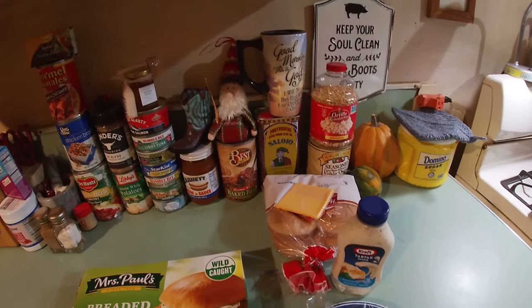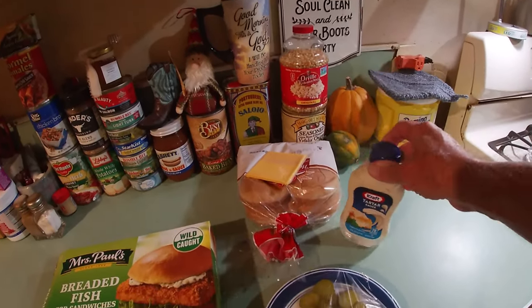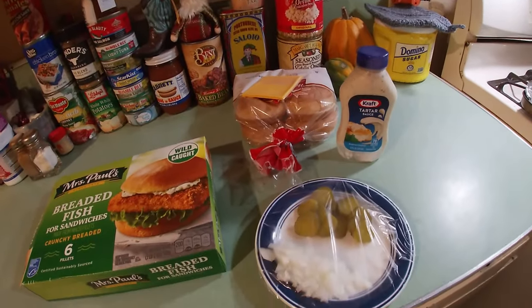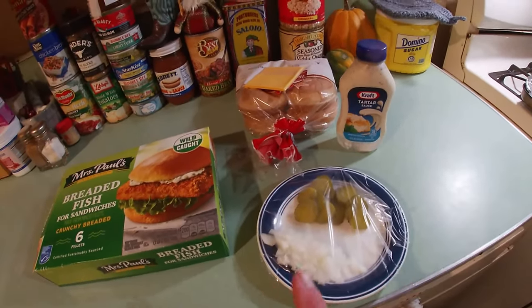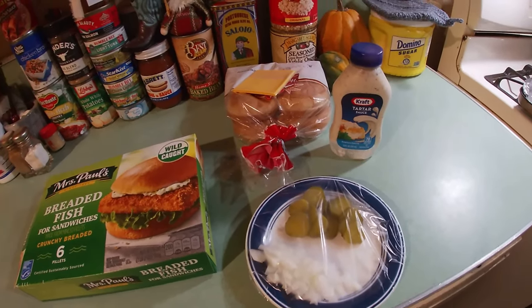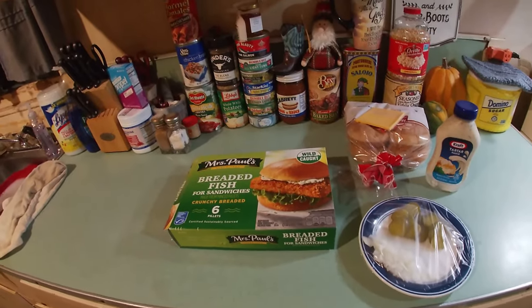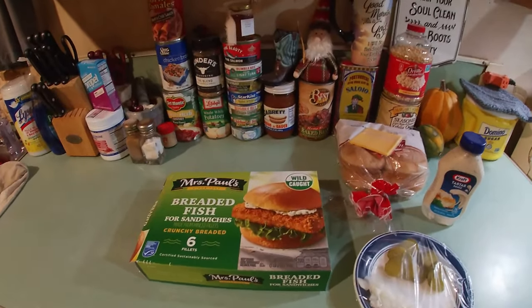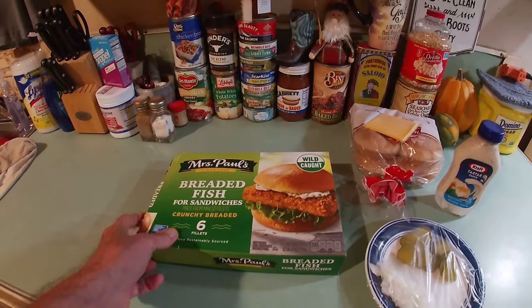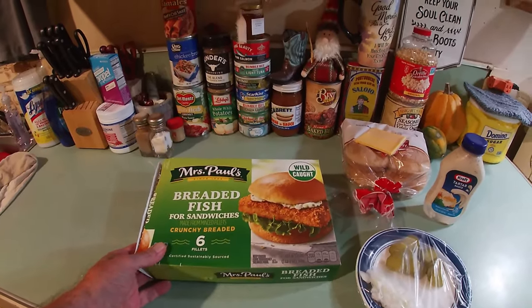Of course we've got to have some buns, some American processed cheese, some Kraft tartar sauce, and for me I like to put on some finely chopped onion and some pickles too. It's so easy — just prepare per the package directions: 16 to 20 minutes in a preheated oven at 450. We'll get them on your plate.